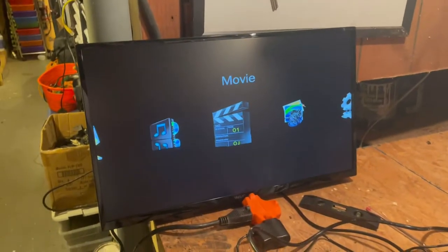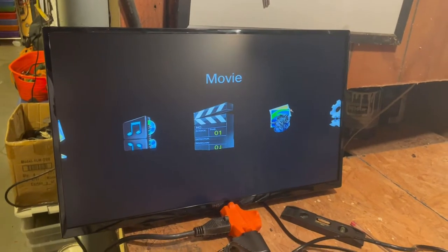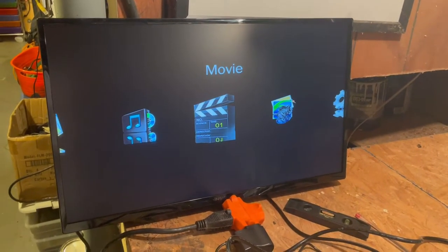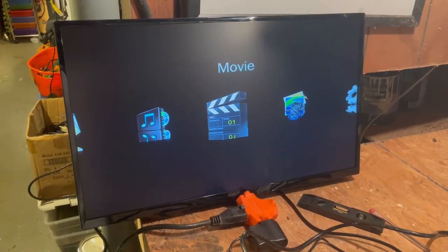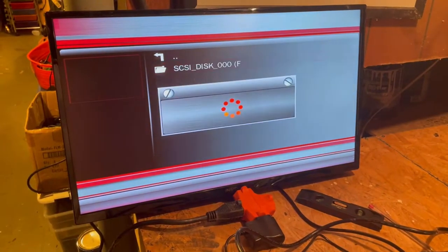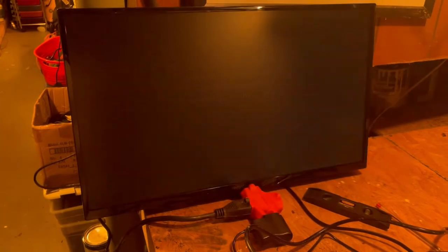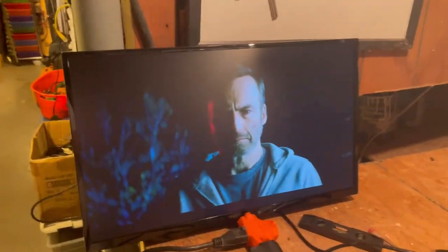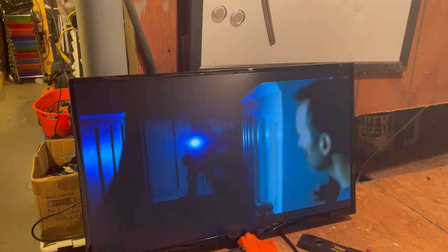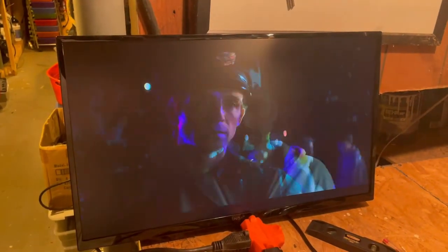Once you get everything hooked up with your 1080p media player, you'll be brought to the menus where you can do photos, music, or pictures. I'm strictly going to do movies — go to USB and then navigate to the drives. I have a couple of preloaded trailers and that's it. You can download trailers from a whole bunch of different sites; I just go on the internet and find them and download them at 1080p.